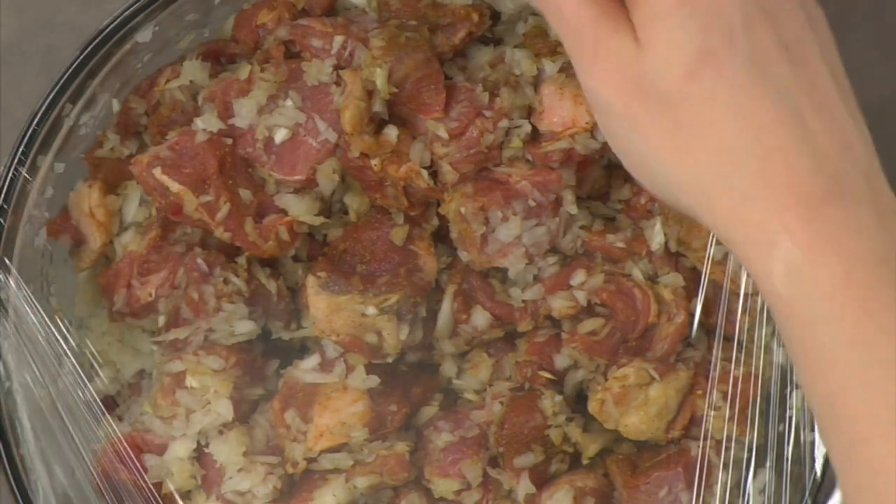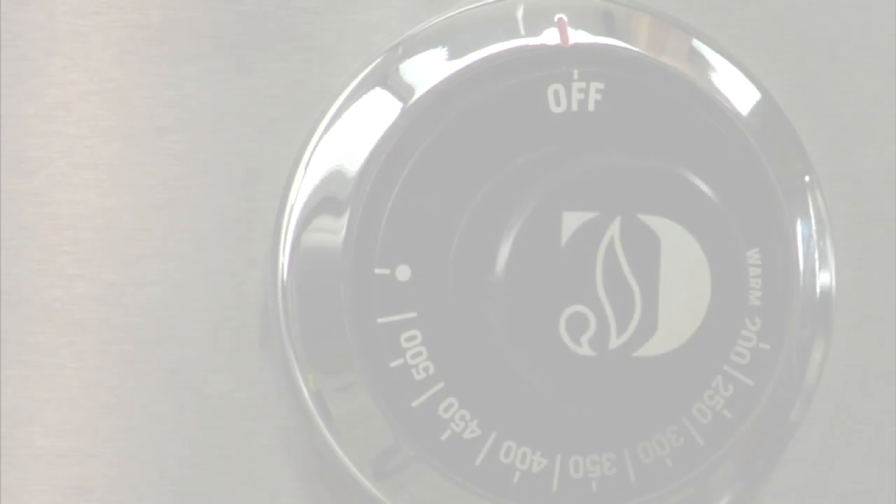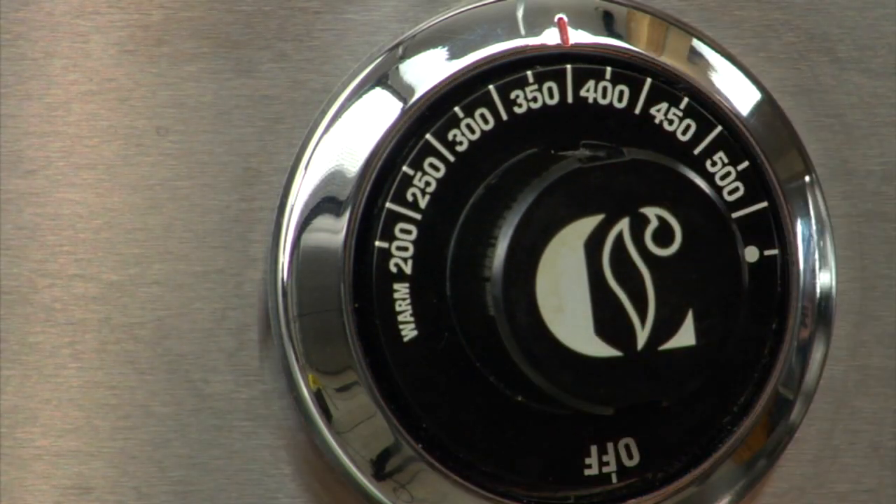Place into the refrigerator and allow to marinate for at least two hours. To cook the lamb, first preheat the oven to 375 degrees Fahrenheit.